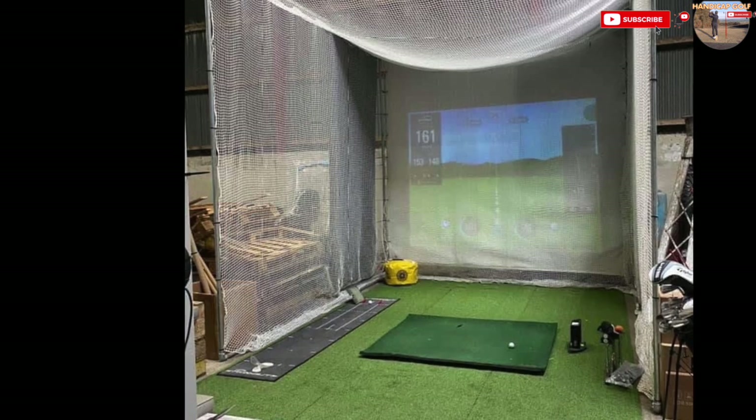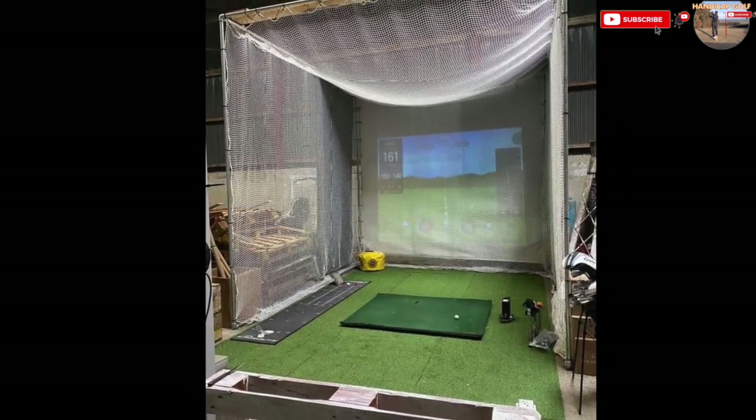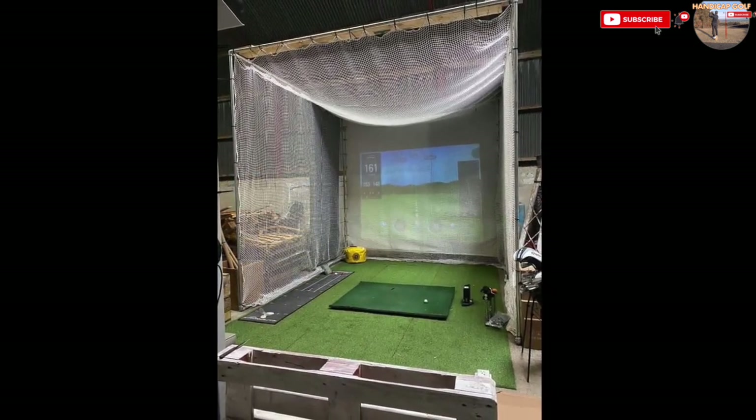There's plenty of space here, so a large metal conduit frame is surrounded by heavy-duty white netting with an impact screen to display the projected image. A putting mat and some nice artificial turf make the whole setup look much more professional.